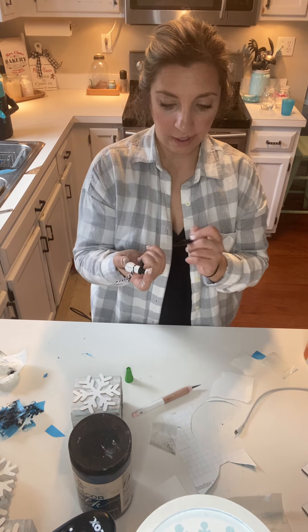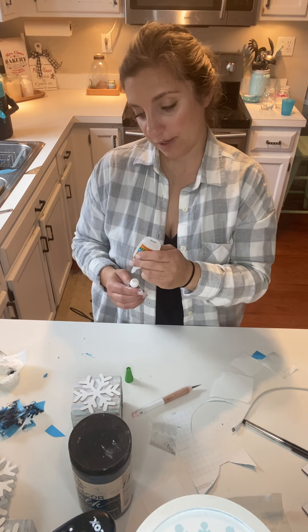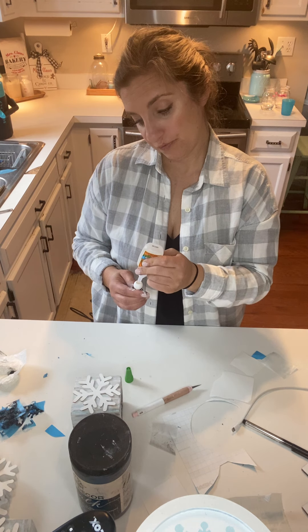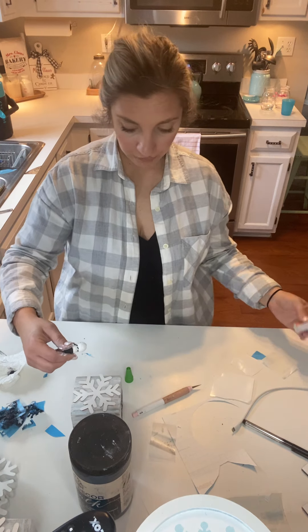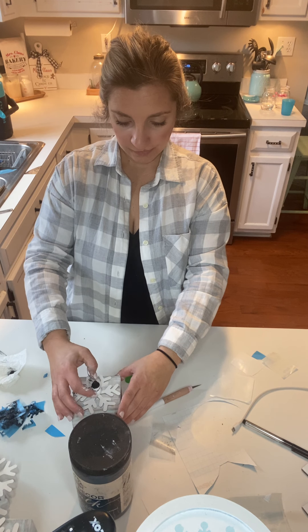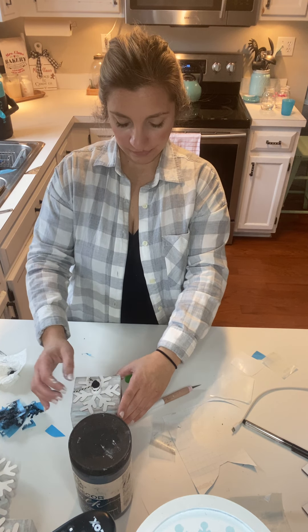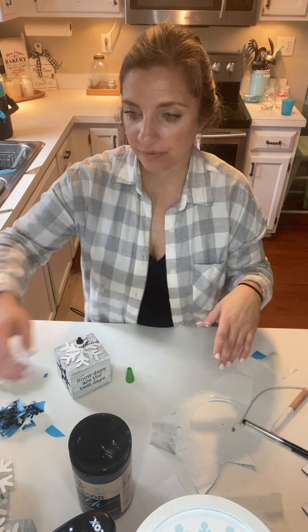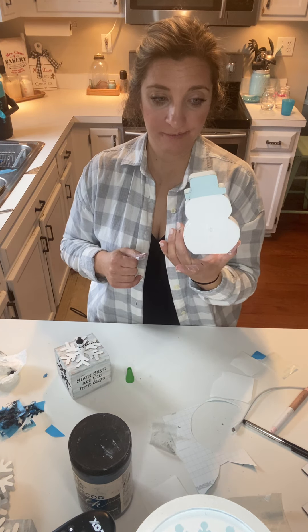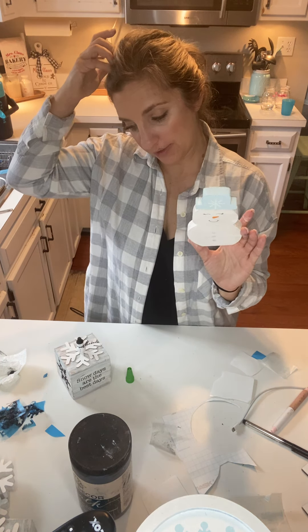There we go. Next we're going to put some glue on him. I kind of have to keep reminding myself that I'm working with super glue. The other thing you're going to do is figure out which direction you want it to go — I kind of have mine facing diagonal. See, there he is — that's done. Snowflakes are done. This one is not done — I'll let this dry and get back to it.